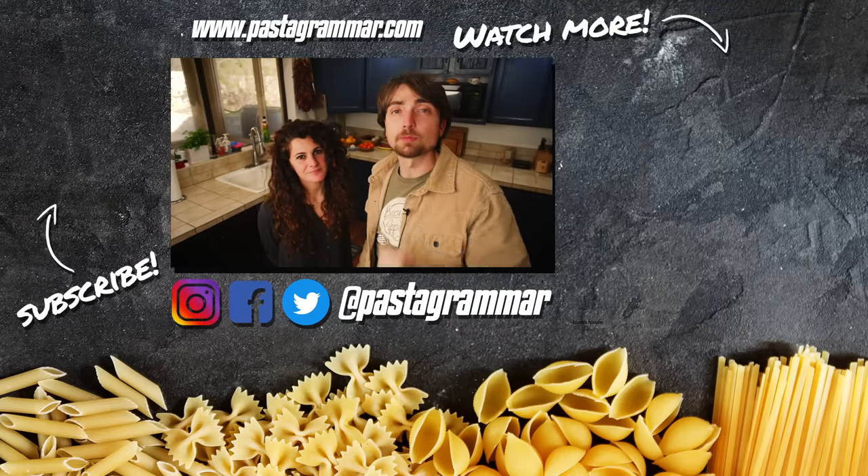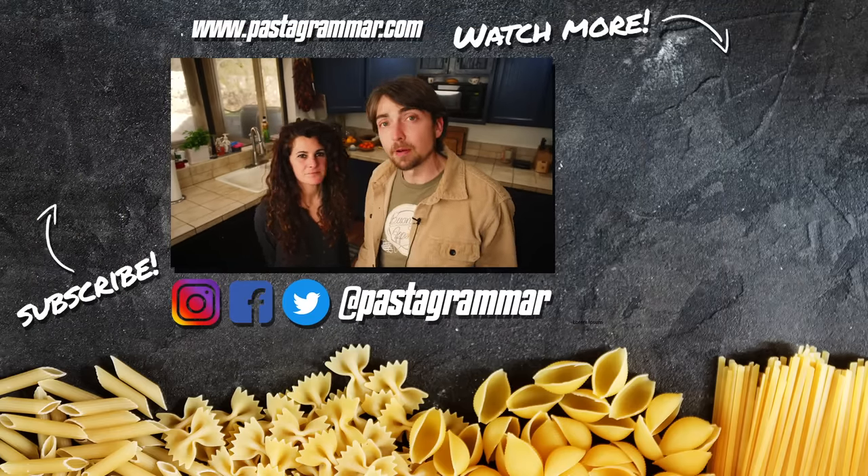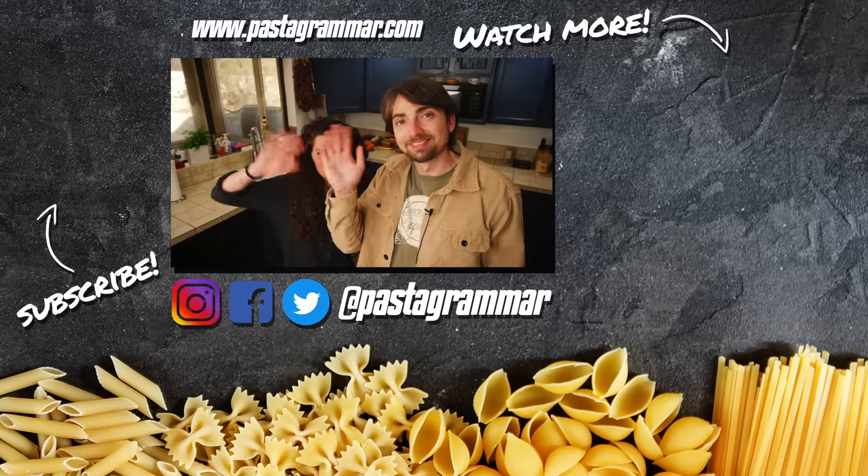We hope you liked this in-depth look at Italian meatballs. If you did, please give the video a thumbs up, hit that subscribe button if you haven't already, and follow us on social media at Pasta Grammar. If you try any of these recipes, tag us over there. We'll see you next time — ciao!